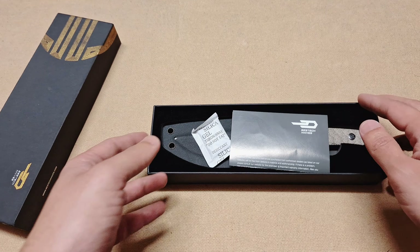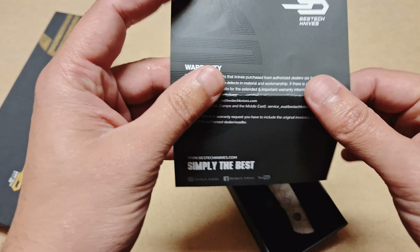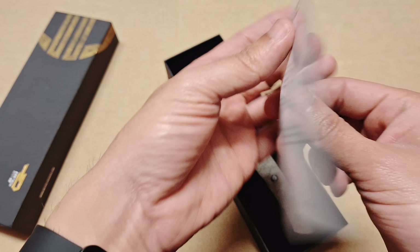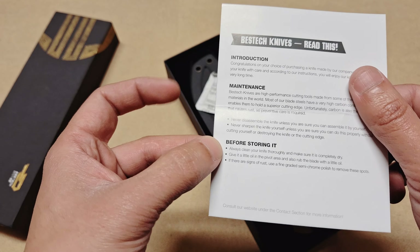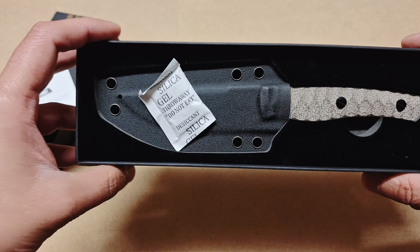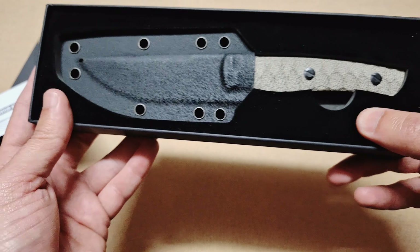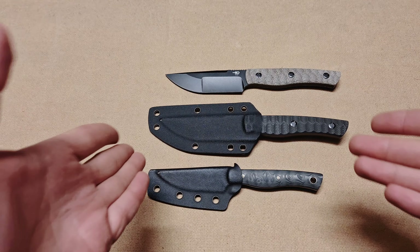Inside the box it's very simple. There's a little warranty card with some information about Bestech Knives, social media handles, a brief knife introduction, maintenance notes, and storage tips. The knife itself comes with a silica gel packet to keep out moisture and is stored nicely in a cut-out foam cushion inside its sheath.